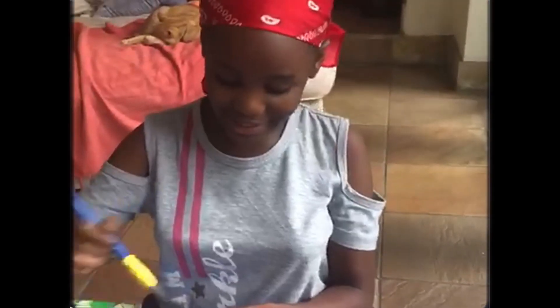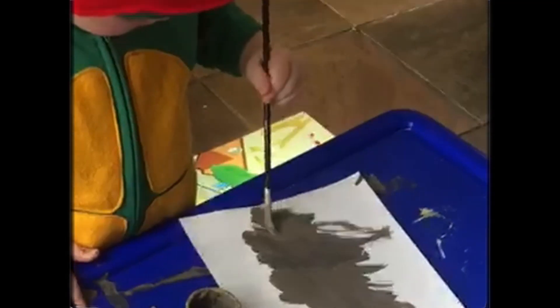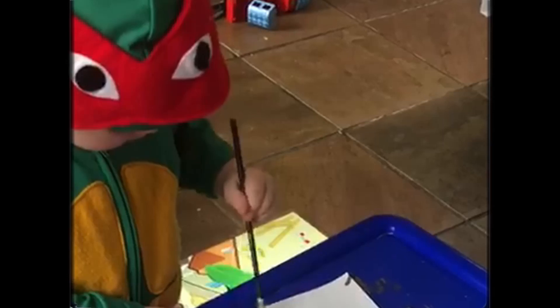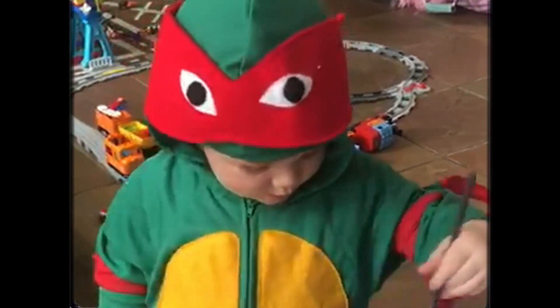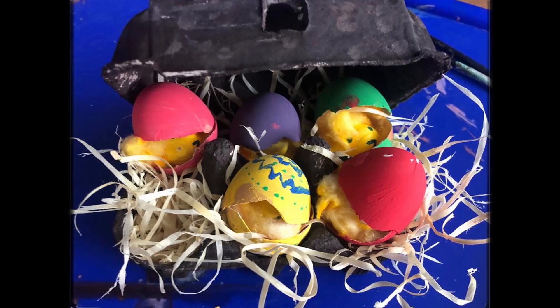I am making a nest, kind of, for Easter. And my brother is making — he is painting the pages because we are going to shred the paper and then make it as a nest so that the chicks can lay there.